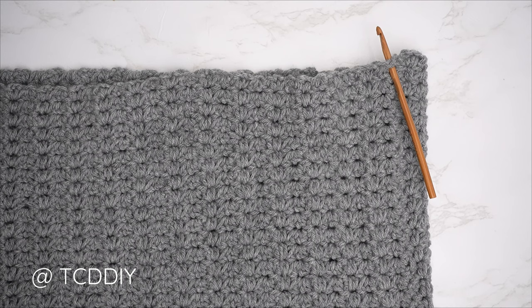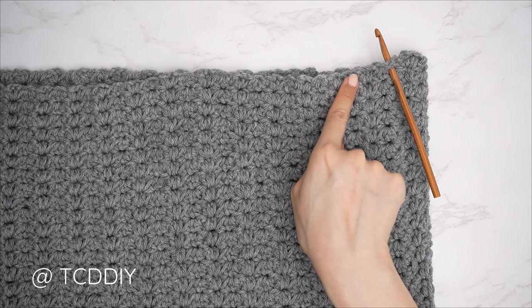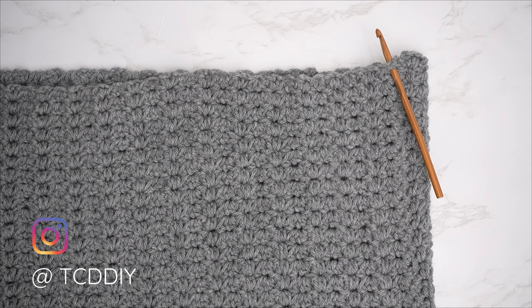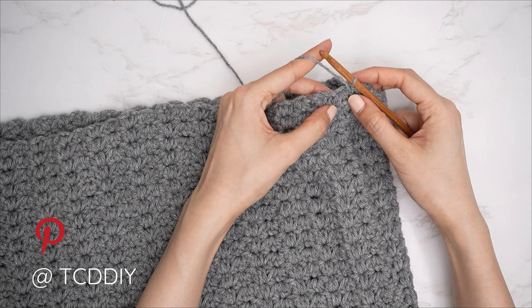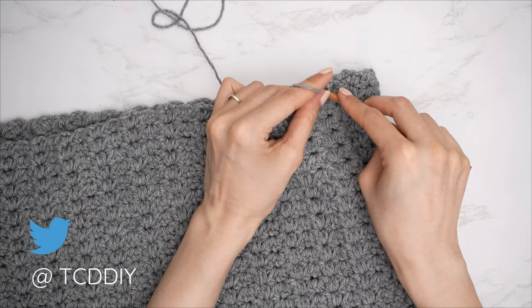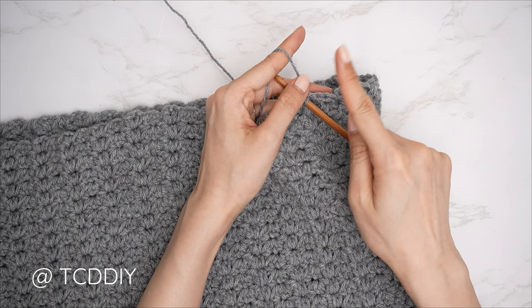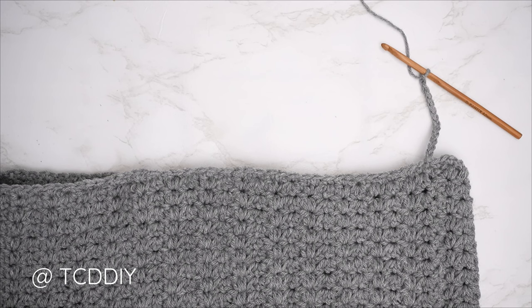Both sleeves and cuffs are complete. Now for the bottom band: flip right side out, insert hook into any side row along the bottom of the piece, insert yarn, pull through, chain up one to secure. Then alternate between one to two single crochets into every side row all the way around, then slip stitch into the chain space.